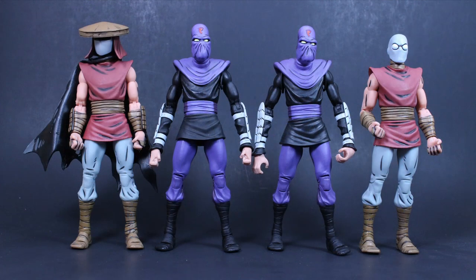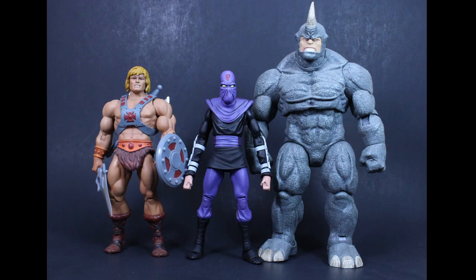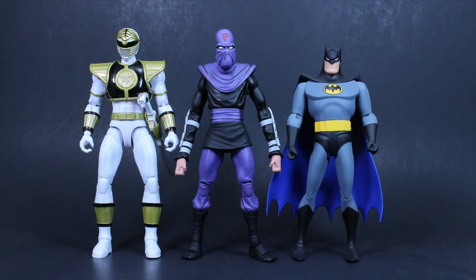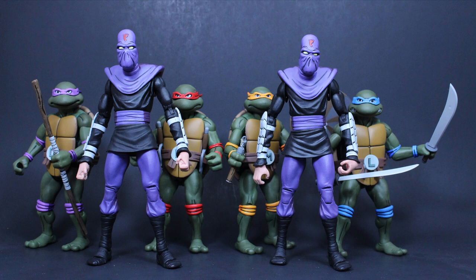Here they are with the NECA Mirage version of the Foot Soldiers from last year's San Diego Comic-Con, with the rest of the NECA baddies from this set, and with the Playmates Classics Bebop and Rocksteady figures. Here they are with Masters of the Universe Classics He-Man, Marvel Selects Rhino, Storm Collectibles Scorpion, SH Figuarts Ryu, Bandai Legacy Mighty Morphin Power Rangers White Ranger, DC Collectibles Batman the Animated Series Batman, the SH Figuarts 1987 animated series TMNT figures, and the rest of the NECA TMNT from this set.